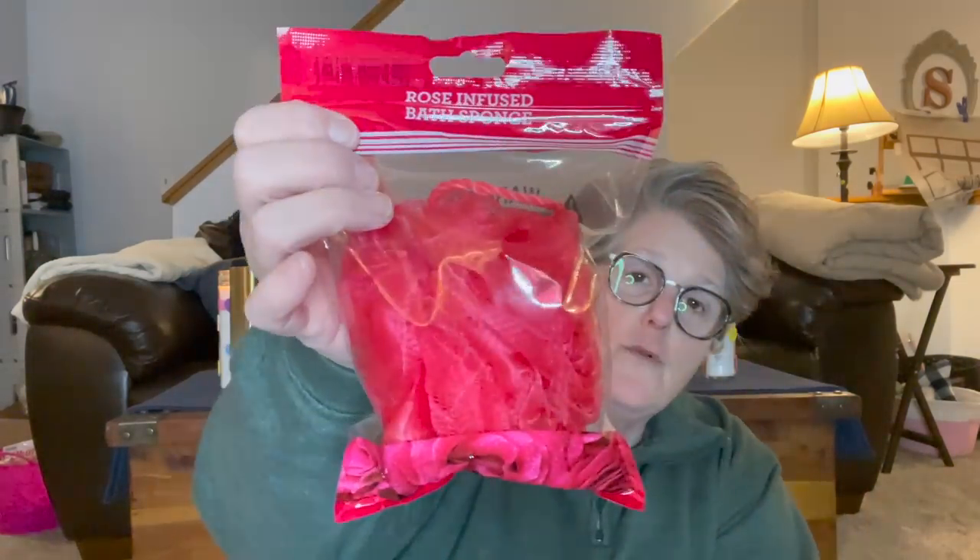First and foremost, I did find the rose scented bath bomb sponge. I love sponges like this and this one feels nice and full. I use these in the shower pretty much every day. I'm not opening it but there's a hole in it — I smell rose. I'm not a huge fan of fake rose but I grabbed this for me because it's nice and full. I found it in the crafting section.